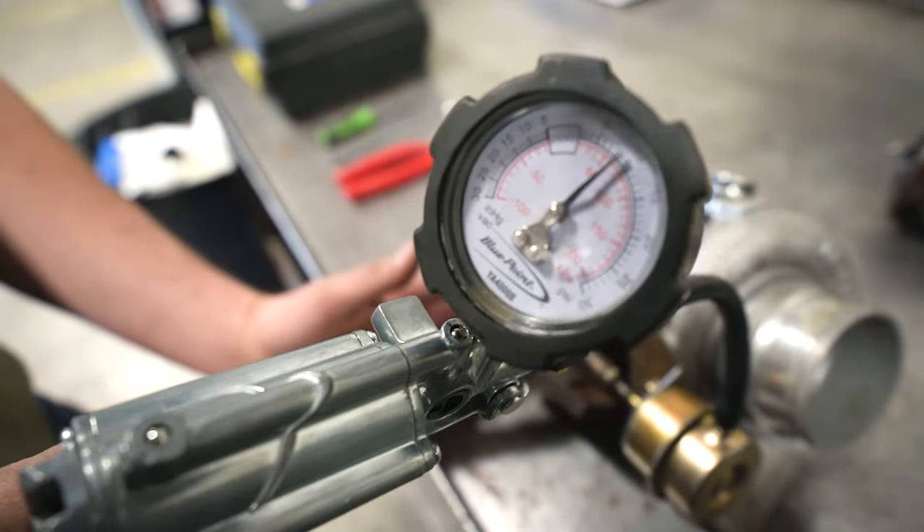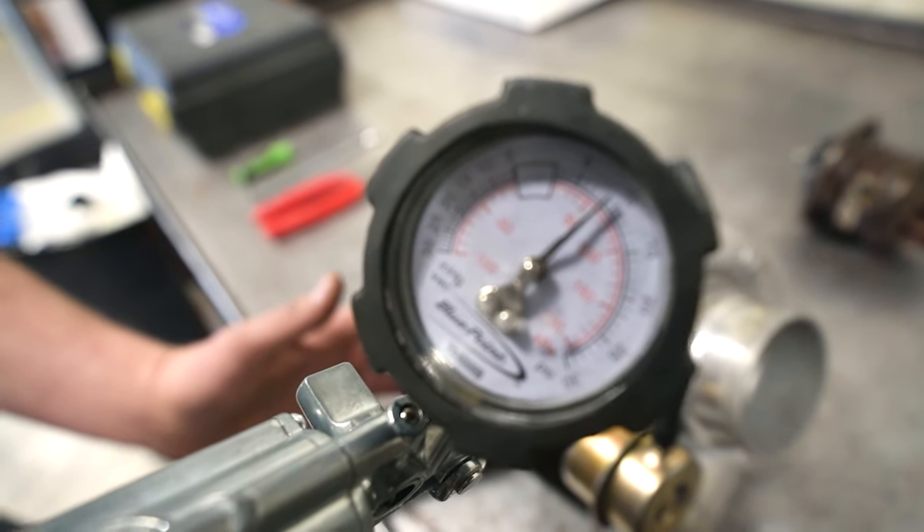Right there it just started to move. We are at 9 pounds. This actuator is way too tight.